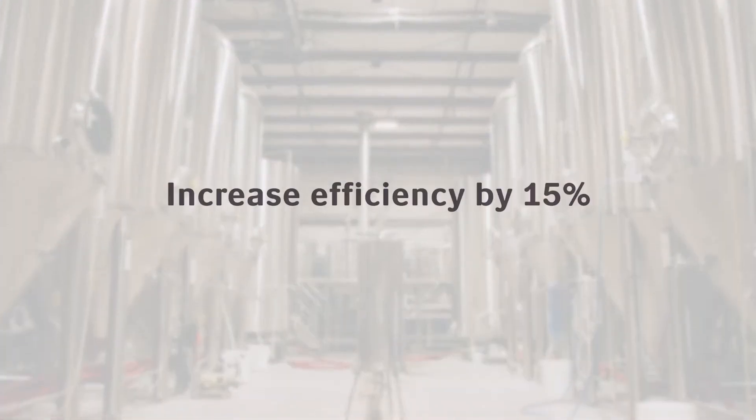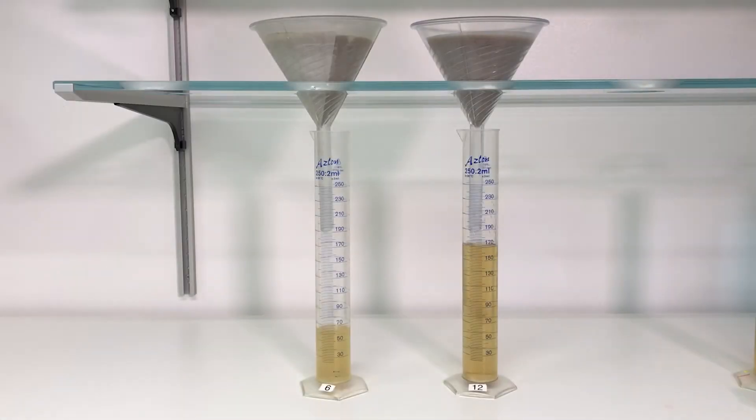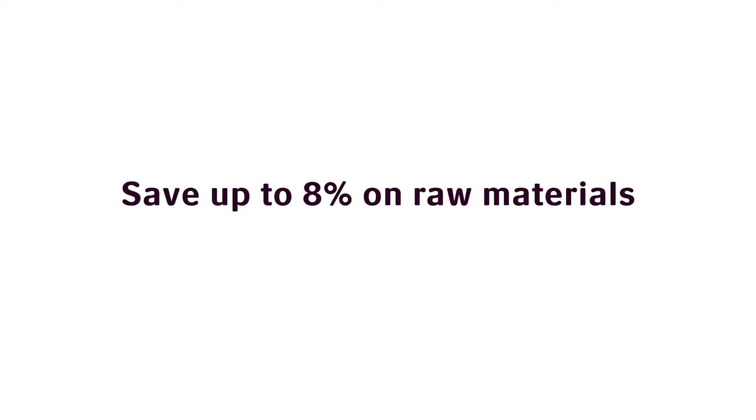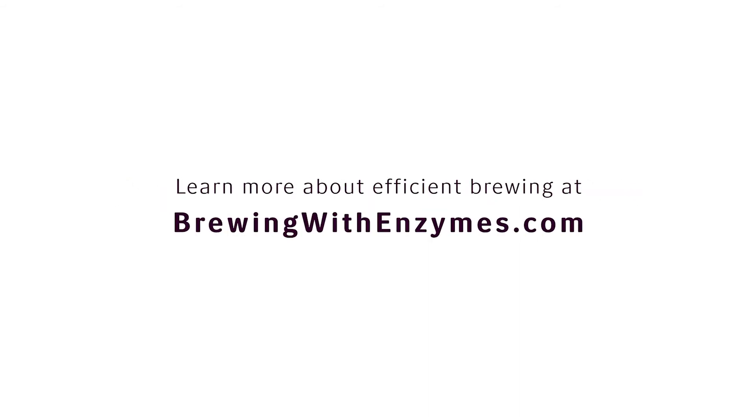On that beer, I was getting back a 15% increase in my efficiency. So when I brewed it again, I tried to keep the high efficiency but get my alcohol down some. I started cutting back on my materials — I've cut back 8% on the materials for that beer, and I'm still getting a 15% improvement in efficiency.